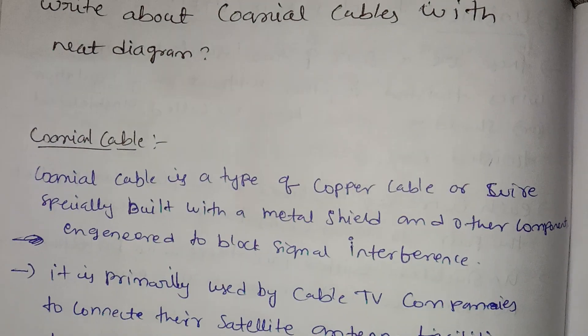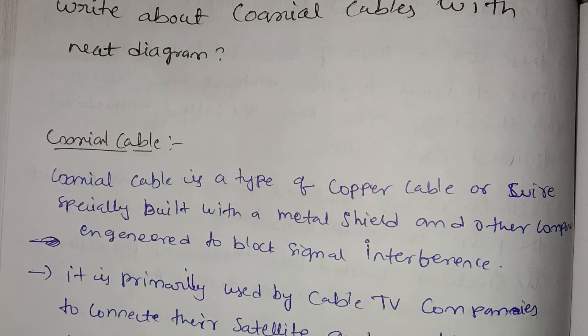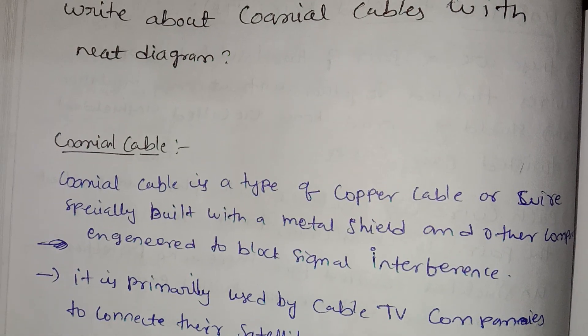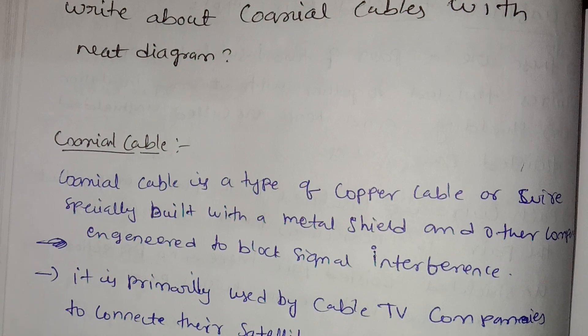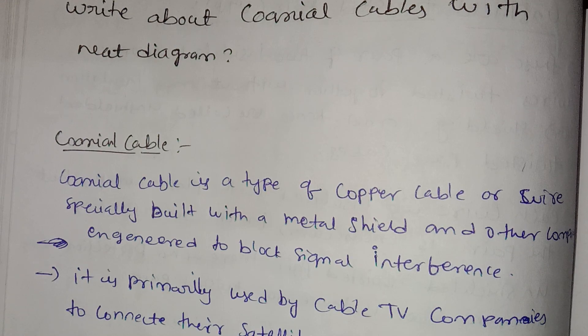My name is Shreejaani! I want to review the Tarantum.